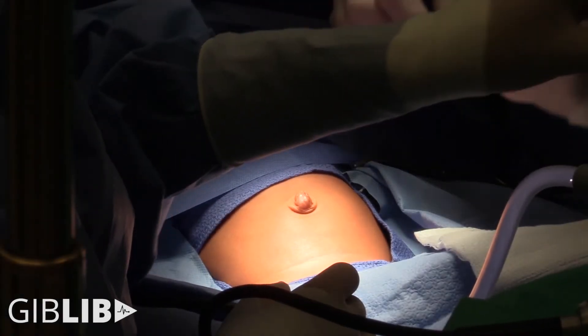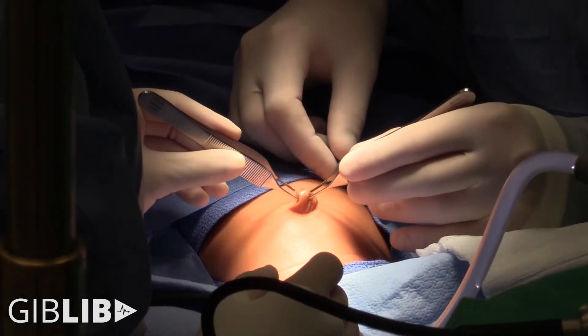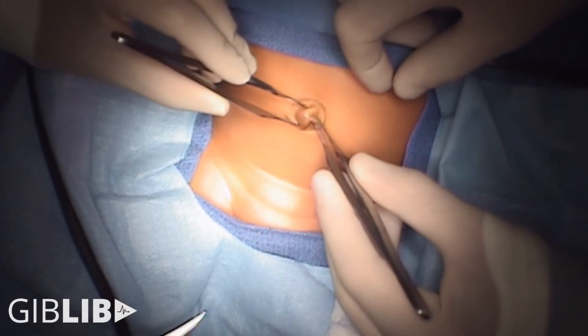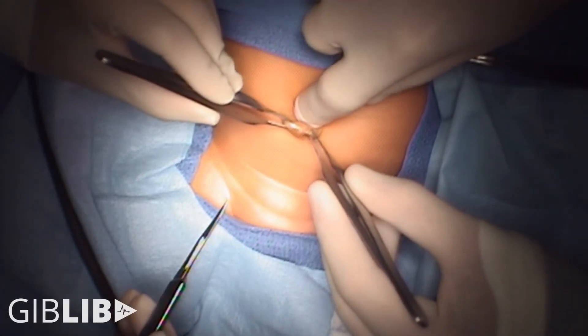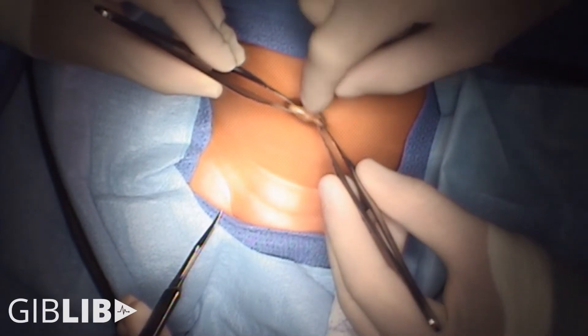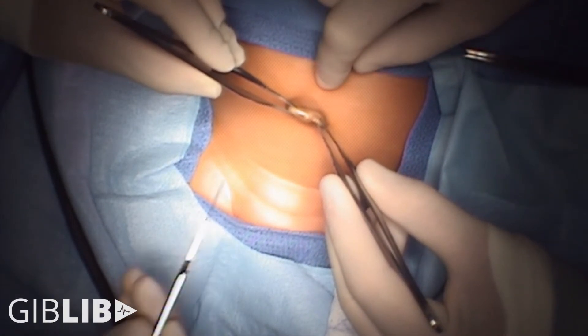We have a couple of Adsons, 11 blade to Michaela — we're going to start. I like to do this vertically; we sometimes have to make it a little bigger at the end. She's got a pre-existing umbilical hernia, so at the end we might have to extend the incision just a little to be able to fully address that.